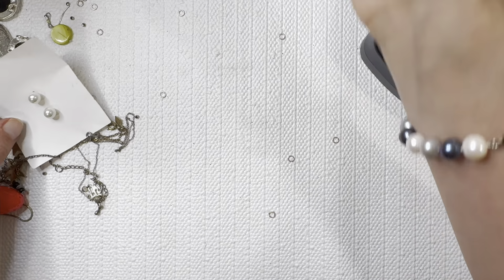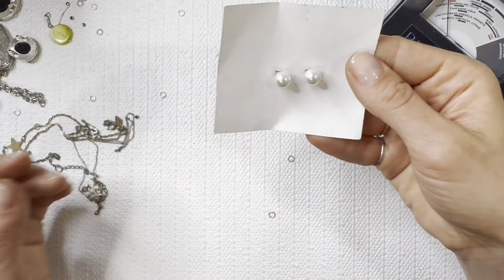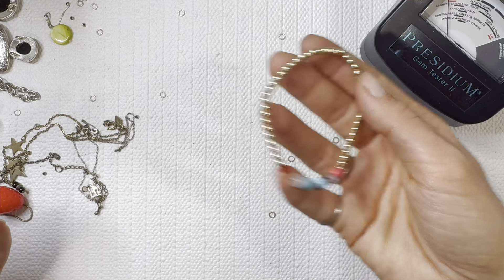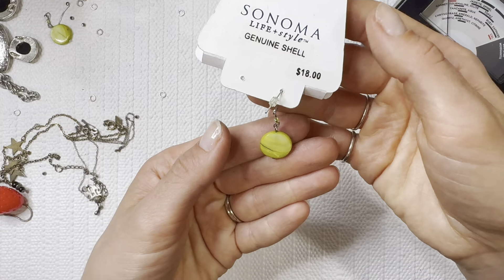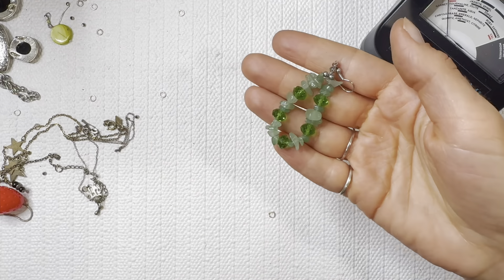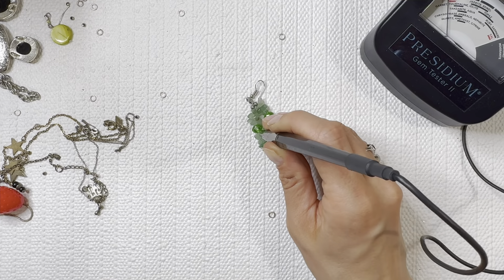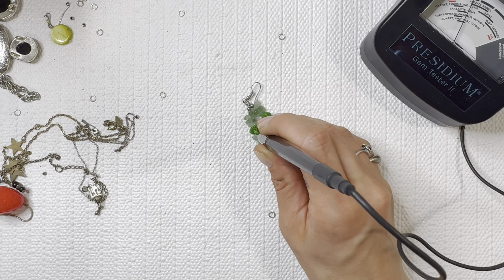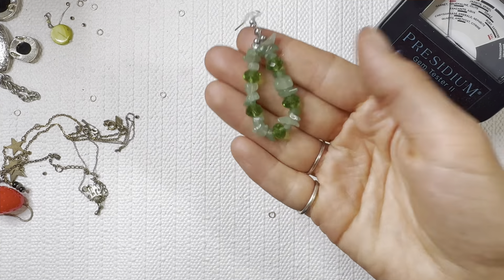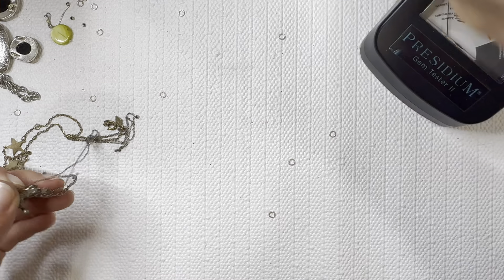Got some more shell in that one — looks like these are going to be some costume pearls for one dollar. Another bracelet I'm going to give to my daughter. Got a drop single drop earring — looks like it's missing its necklace. These look like maybe some quartz or some jade — nice jade reading. Another one that I might add to a bead jar — this is going to go to a lot.